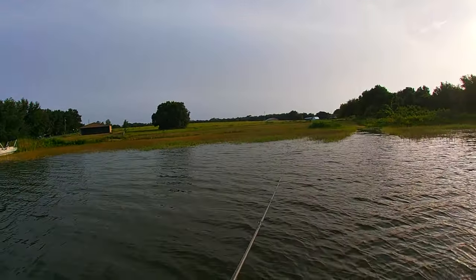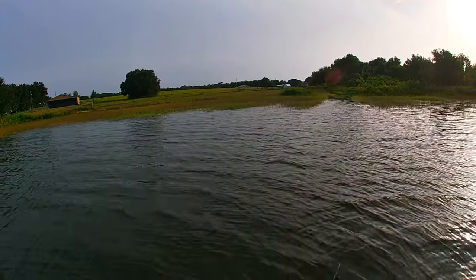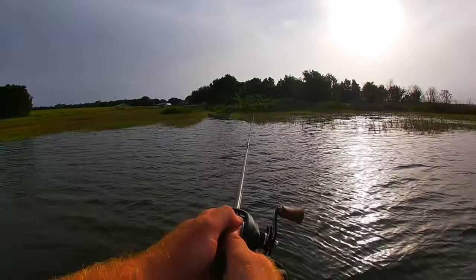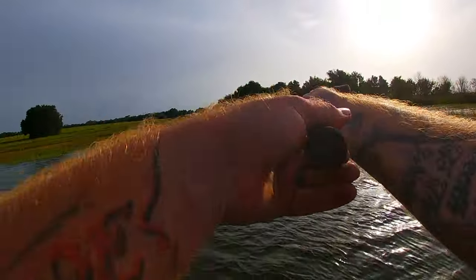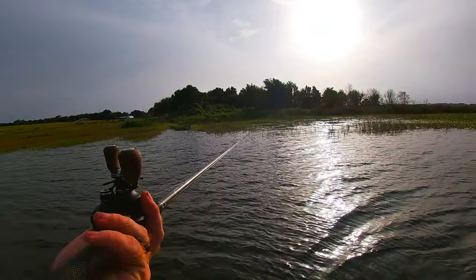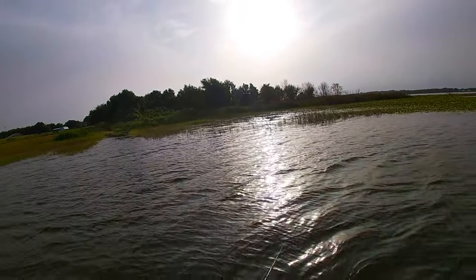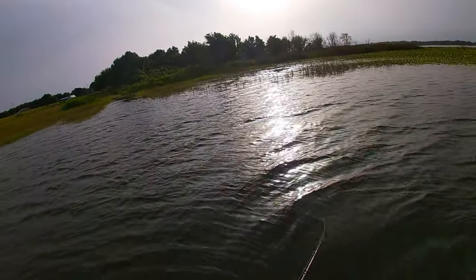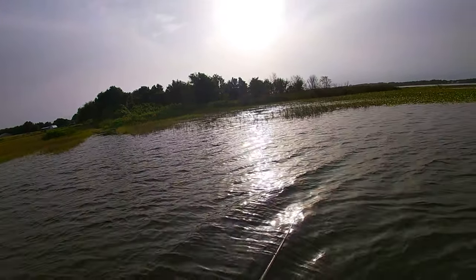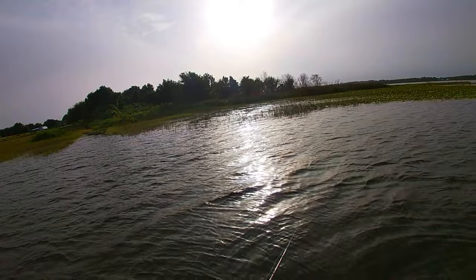We're throwing it all the way up in the lily pads to try and lure a bass from under them. The setup I'm using for this fluke is a seven-foot-three medium fast action rod on 12-pound line with an 8-to-1 reel. To me this is the perfect setup for jerk baits.